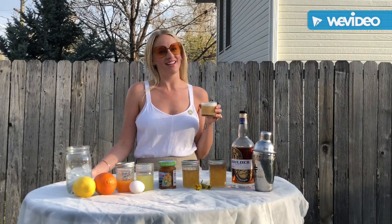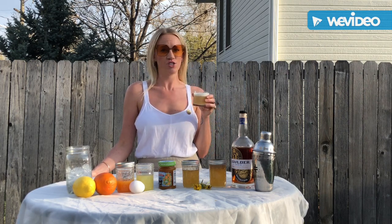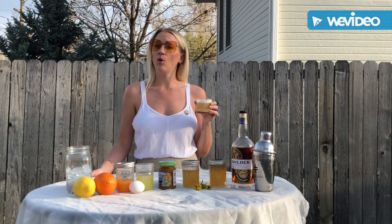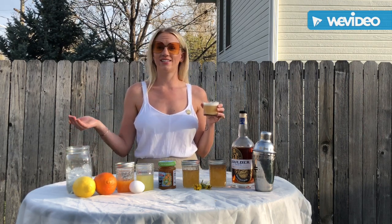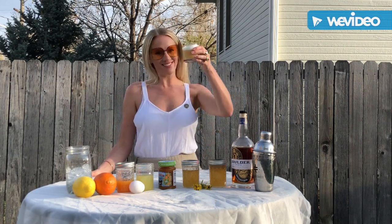This cocktail represents the change and transition we're all going through with quarantine as well as springtime. We're using really fresh ingredients. This cocktail is intended to be enjoyed throughout the daytime, whether it's 7 p.m. on a Wednesday during sunset or on a Saturday hungover morning. Cheers and thanks for listening.